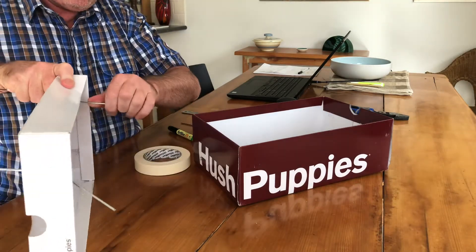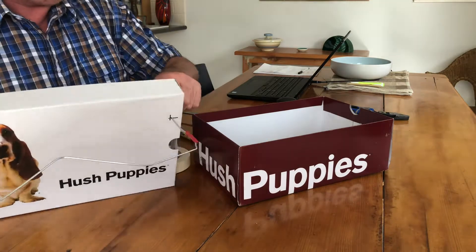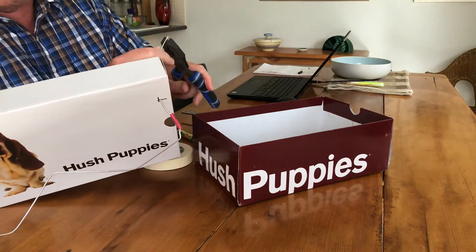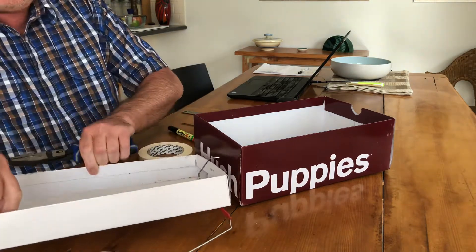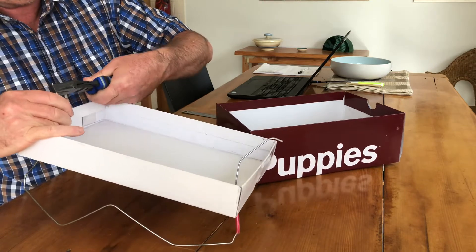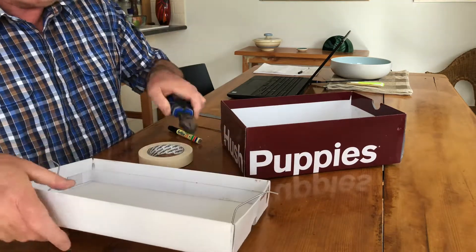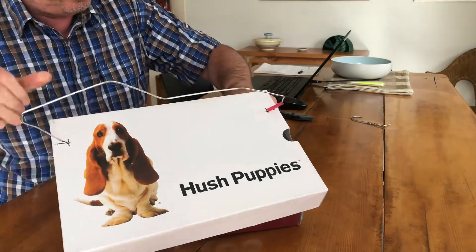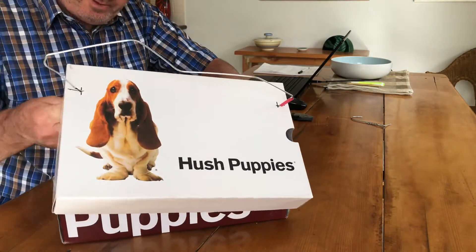You'll see why. Finally, get the pliers and make a little bend here, same on this side. Now we can put this together — slide that up a bit, slide that out a bit.